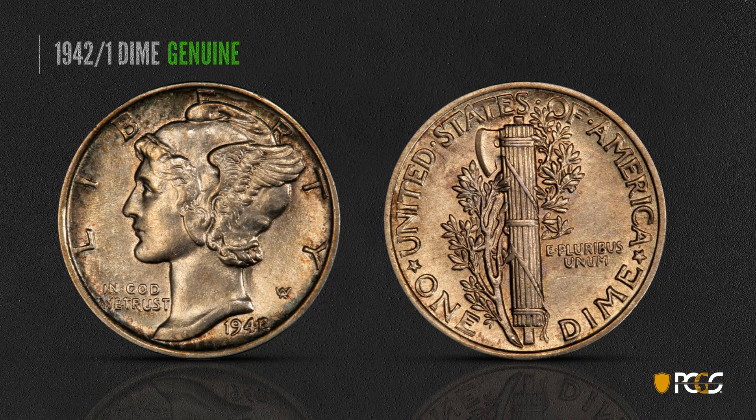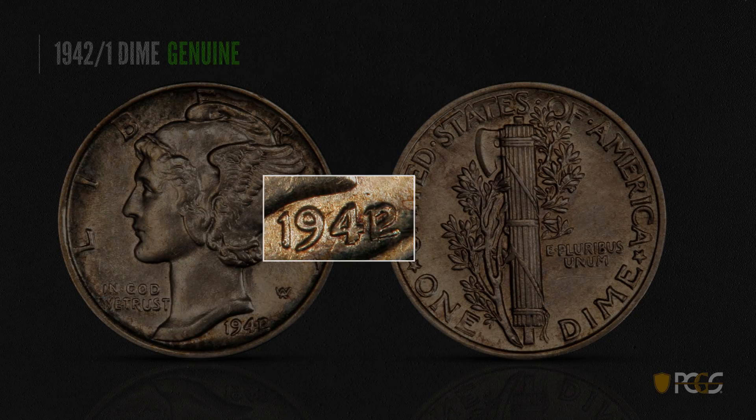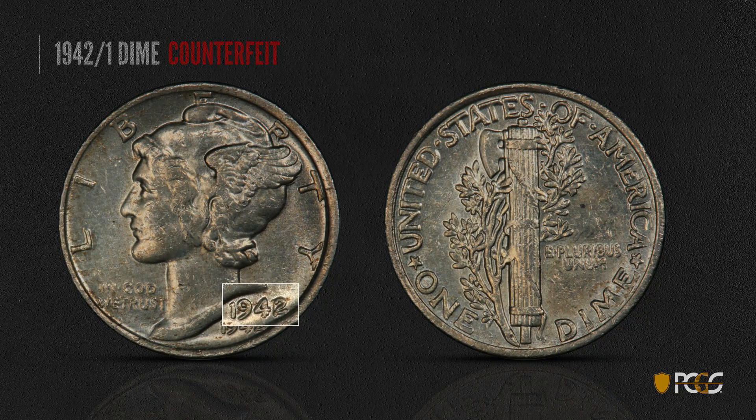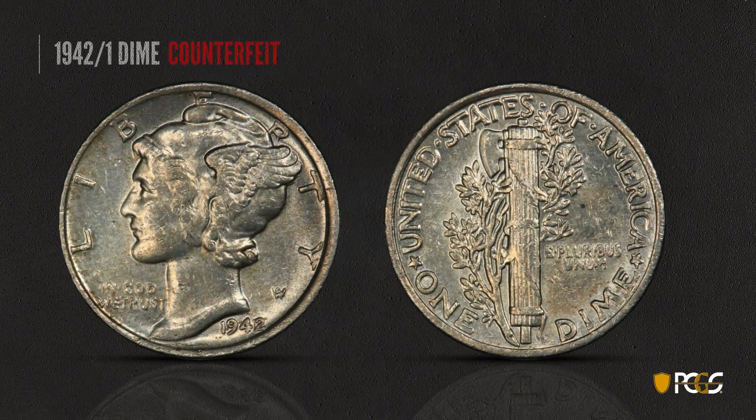Here's another famous Mercury dime — the famous overdate, the 1942 over 41. On the genuine example, it's very easy to see the 2 over the 1, but both numerals look to be about equal die depth. If you asked whether the 1 was over the 2 or the 2 over the 1, the answer is really neither — they just sort of both look like they're there in the same place. On this counterfeit, however, the 2 is laying on top of the 1, versus the equal die depth of the genuine example. If it looks like one numeral is on top of the other, that's a pretty good indication the coin is counterfeit.